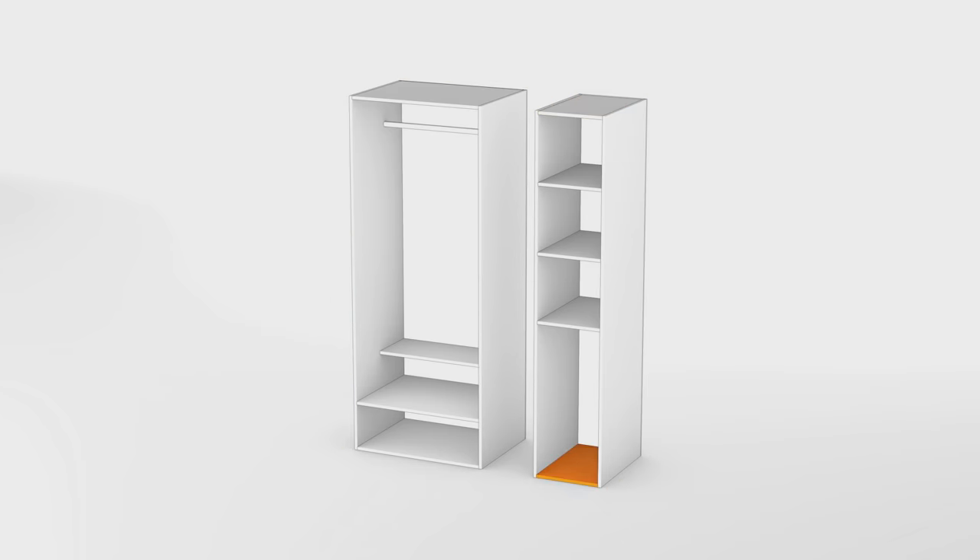The top, bottom, and three shelves for the small unit will sit in between the sides, which are each 18mm thick, making the shelves 360mm wide and 585mm deep. Similarly, the top, bottom, and shelves in the larger unit will be 800mm minus 18mm x 2, which is 764mm.